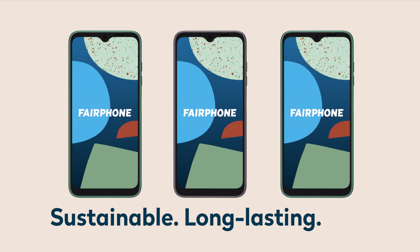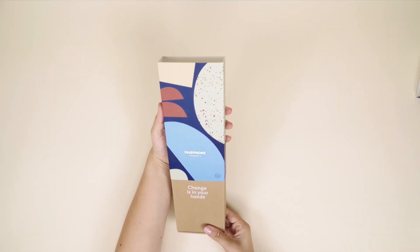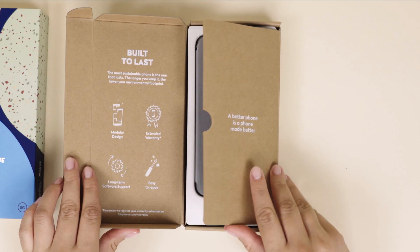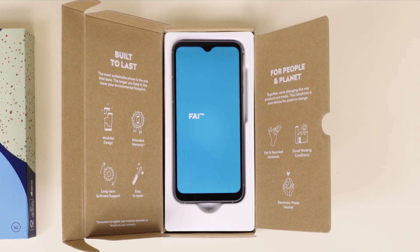The Fairphone 4 is our most sustainable smartphone yet. It's made with fair and recycled materials and it's built to last. The really special part? It's yours to open, yours to repair and yours to keep.